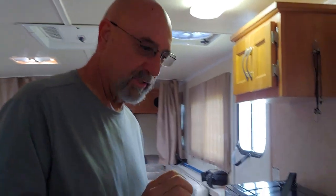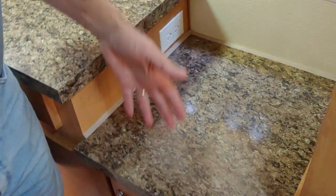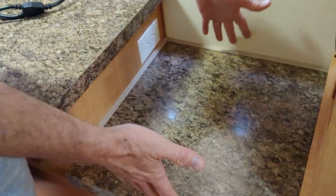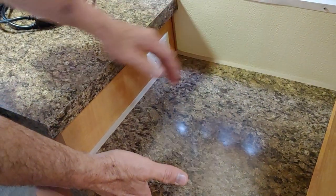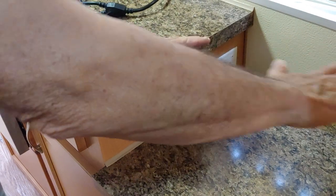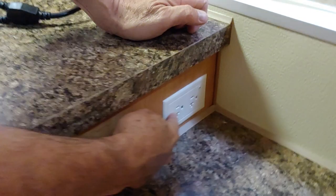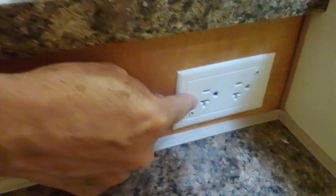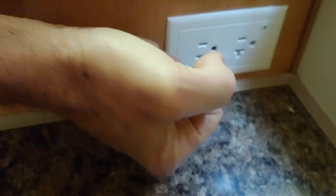Looking here where the stove is and our countertop, and then here's this empty hole. This empty hole is where the drawer unit slides in and sits. All the Trail Manors have those. Most folks end up sitting their microwave on top of this piece of countertop here, but there's a problem — the receptacle is in such a configuration that the wiring sticks way out once you plug it in.